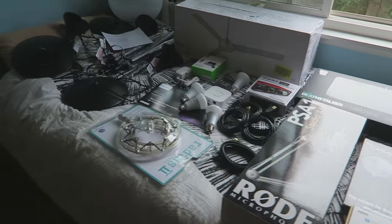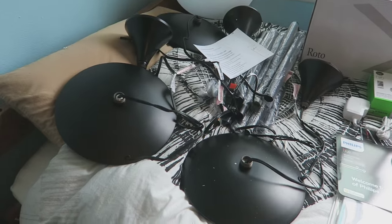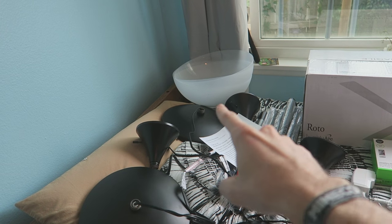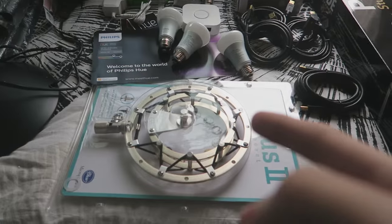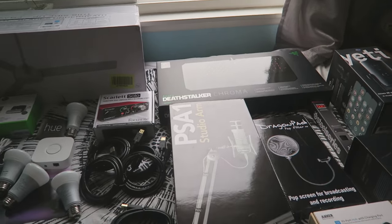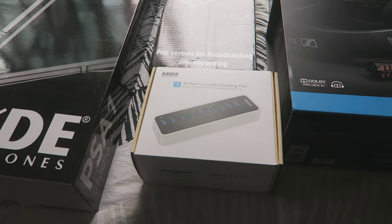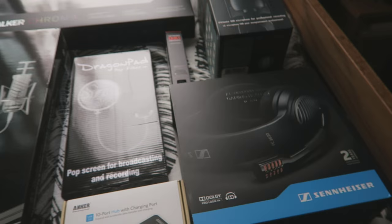We took all the stuff out of the boxes so we can get a better idea of what needs to be assembled first. We've got three lamps here with three lampshades, a ceiling fan in the back, Philips Hue lights, a shock mount for the microphone, USB cords and extenders, an audio mixer for the XLR setup, a keyboard, a Rode mic stand, and a USB hub — which is going to be vital for stuff I use on the desk — along with a pop filter.